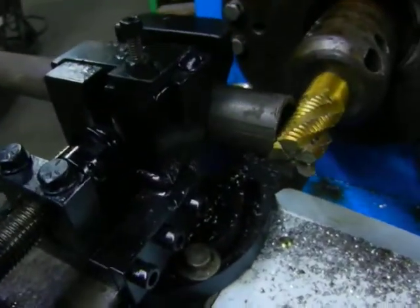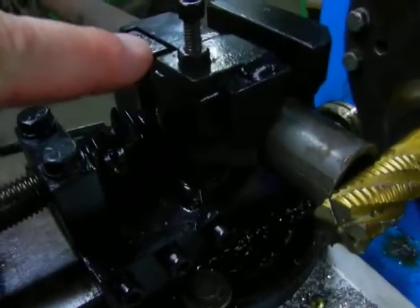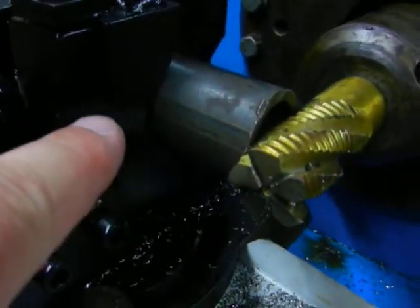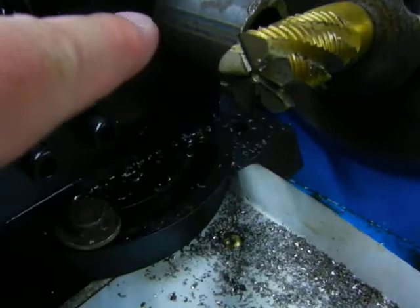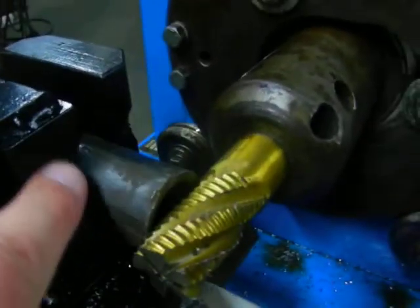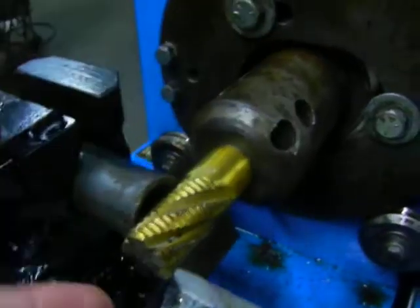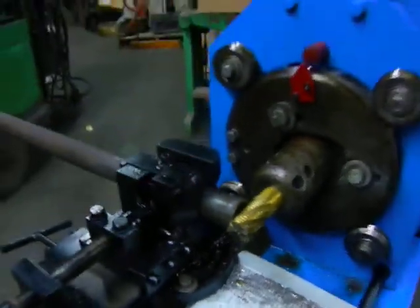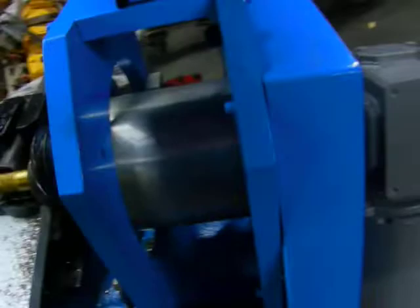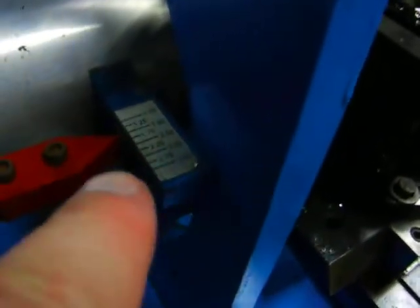We've installed a one and a quarter inch pipe, schedule 40. We've adjusted the height so that it is in the center of the end mill, right here, with the set screw — it moves the jaw up and down so that it goes in the middle of the end. Now we're going to turn the machine on after we've set it for the correct pipe diameter.